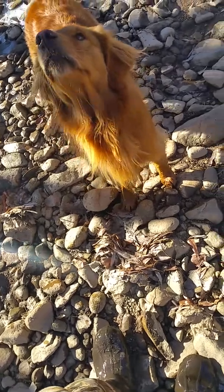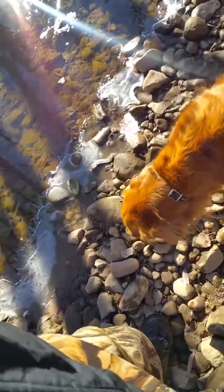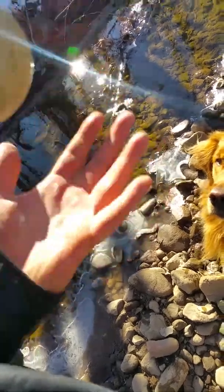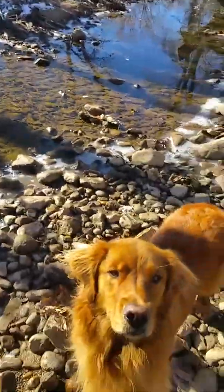Another piece? Oh, almost. Well, while you enjoy that, guess what I got? I got a ball. Ready? I'm gonna throw it upstream. Ready? Here we go.